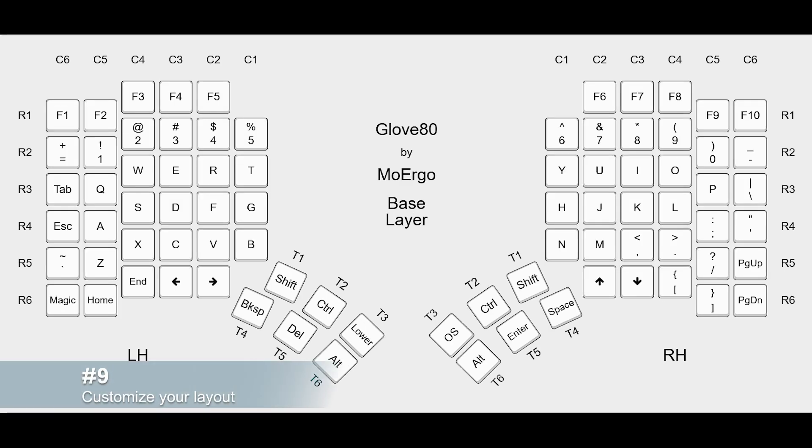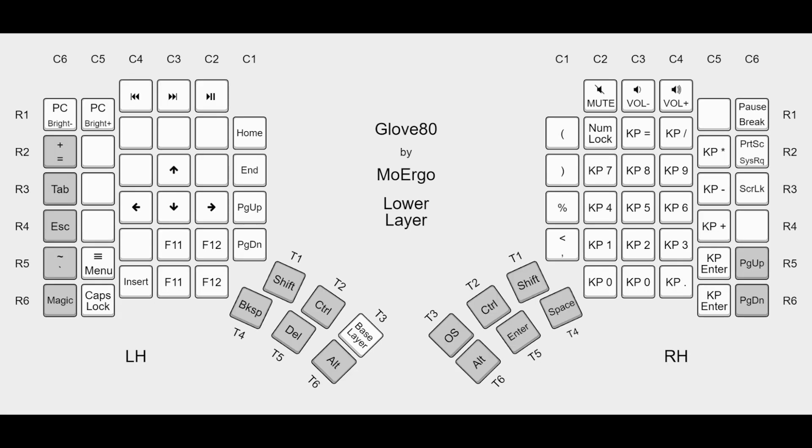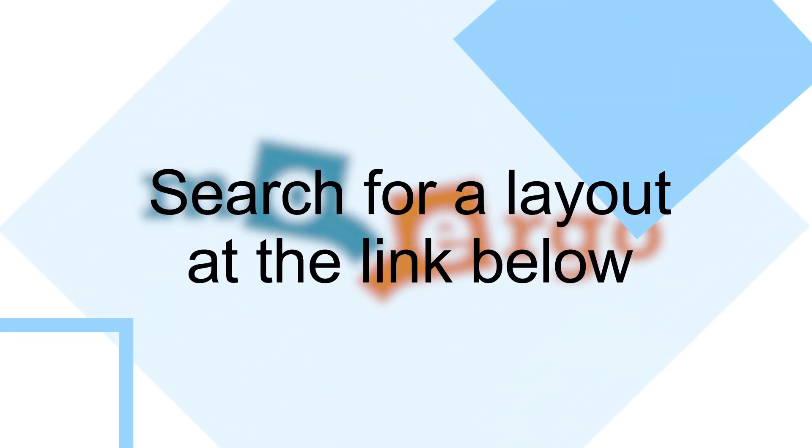As you become more familiar with the GloVe80, you might want to customize the key layout to match your typing habits. The keyboard supports multiple layers and functions similar to the function key on laptops. Search for a layout at the link below or create your own.